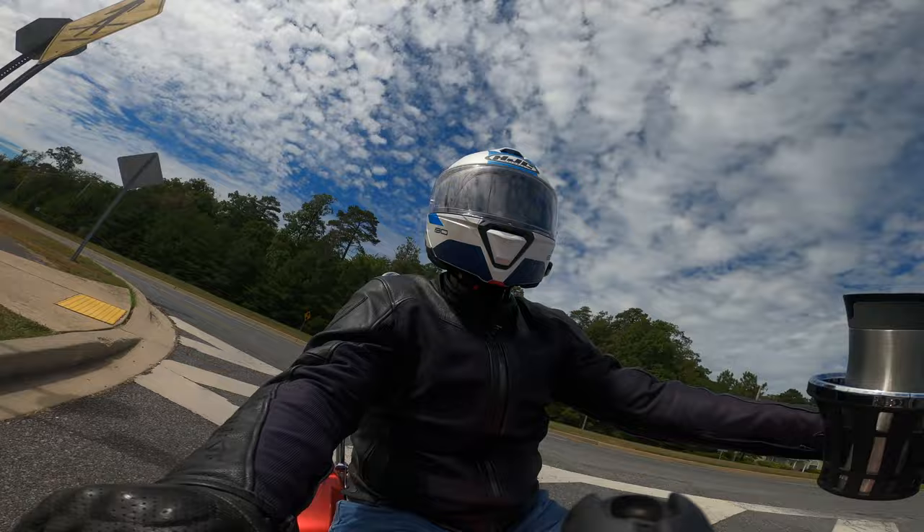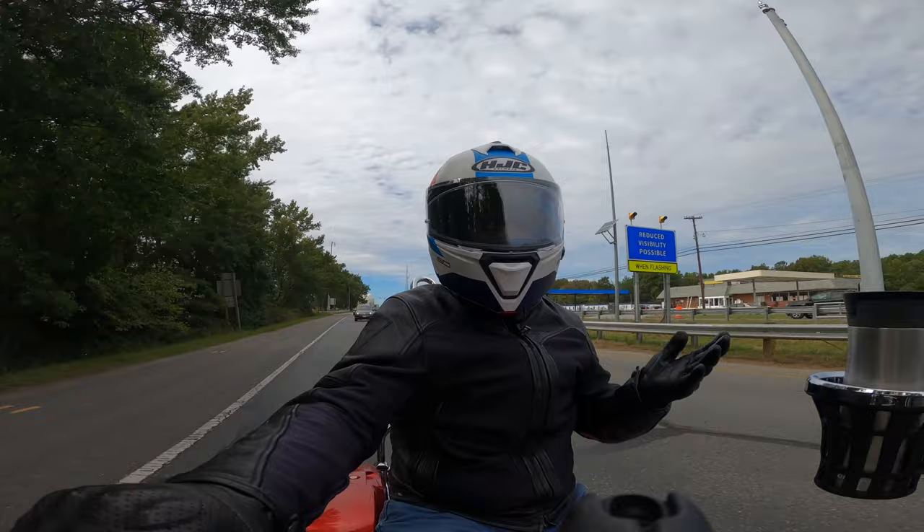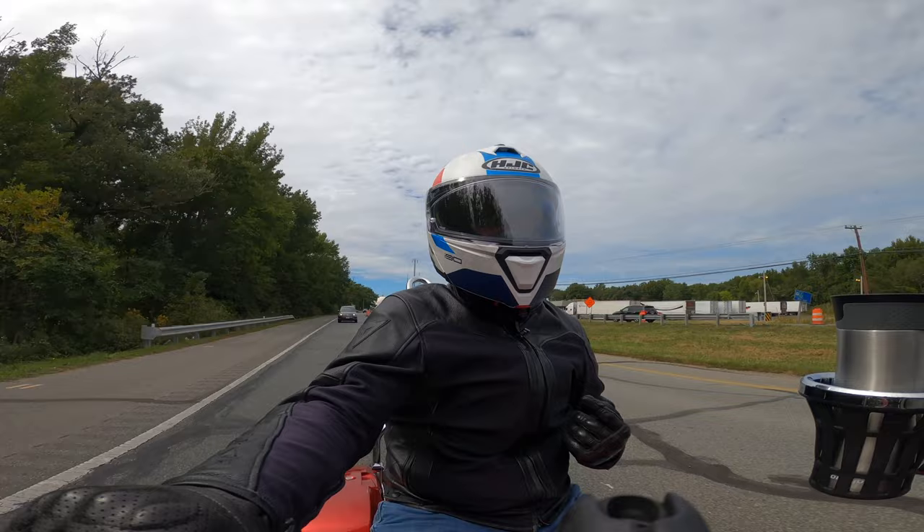That heat really got to me wearing the Shoei. There's a vent on the top and a vent on the chin — they both work easily, easy enough to find with a glove on. But what I would say about the ventilation in this HJC compared to the Shoei: it's superior so far.